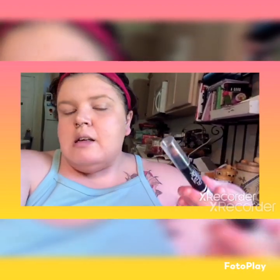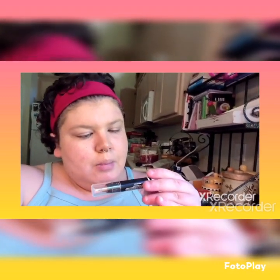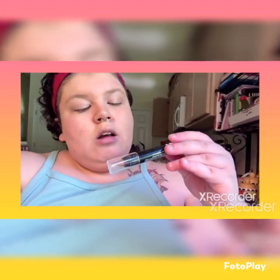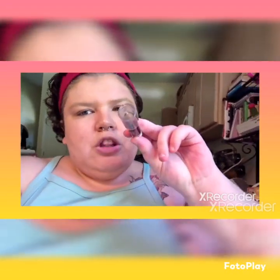This is the Mary Kay At Play Contouring Stick. I think we still have these — I'm not sure, but I'm pretty sure we do and I will check on it and get back with you guys. So let's contour our faces.